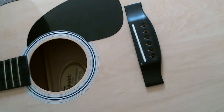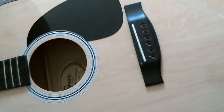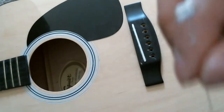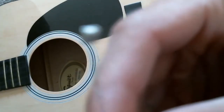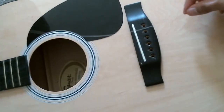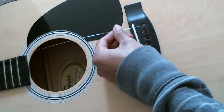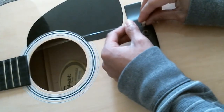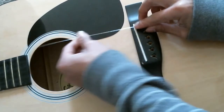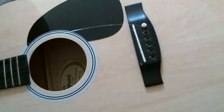Since we know which one is which, we're gonna install them. The silver one goes in here — put that in here and put the bridge pin back on. There you go. Next one is the purple one.